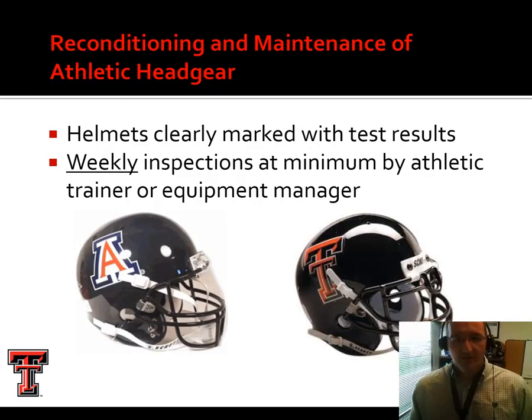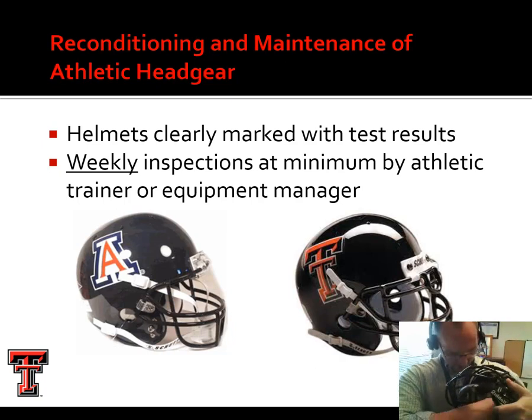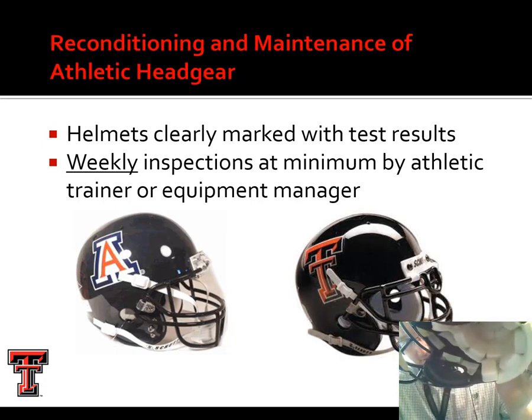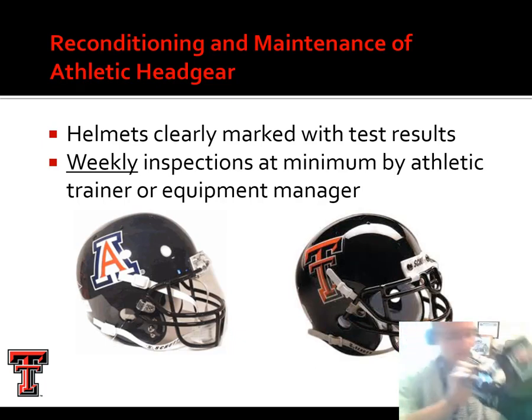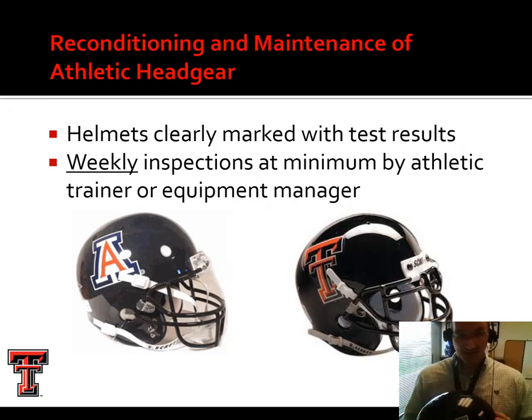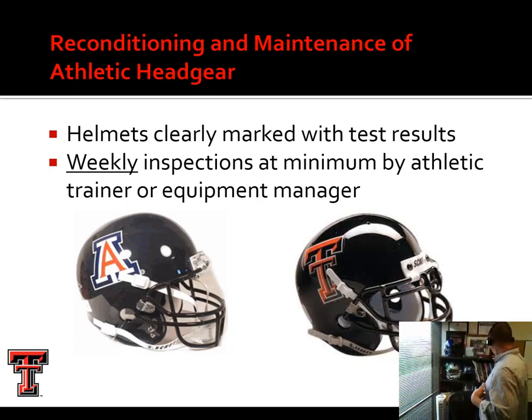Helmets are clearly marked with test results. If they've been recertified, they'll have a recertification sticker. I've pulled a helmet off my shelf — this is an old helmet that's been taken out of circulation. There is a recertification decal on this helmet saying it was good to go for 2000. Even though it was recertified, because that certification is so old it couldn't be used. This particular helmet design — the Riddell VSR-4 — is no longer produced. No helmet more than 10 years old is allowed in competitive play, but they do make for good decoration in my office.